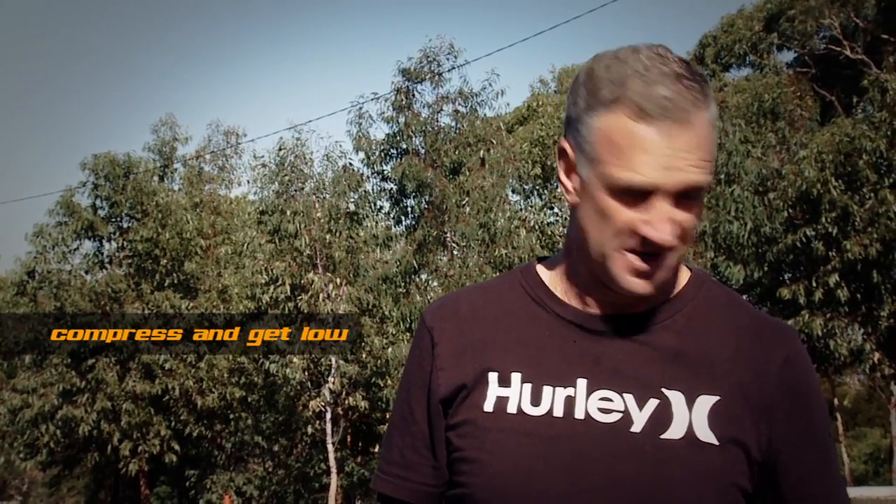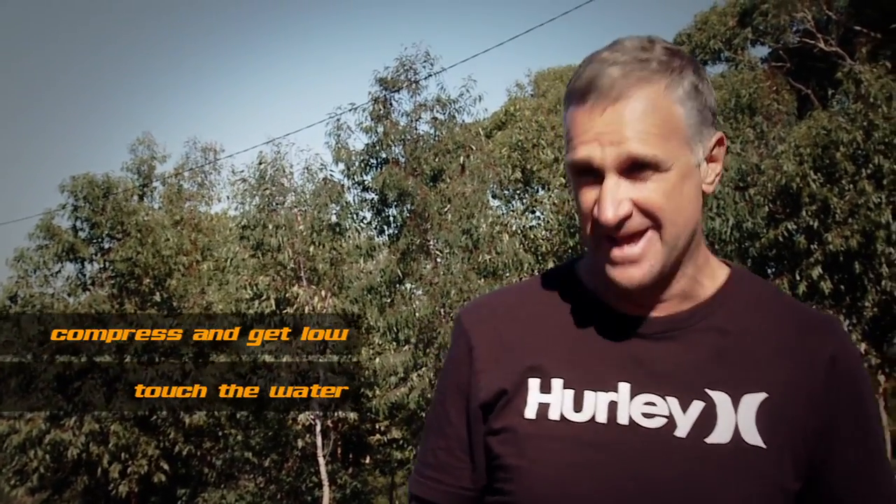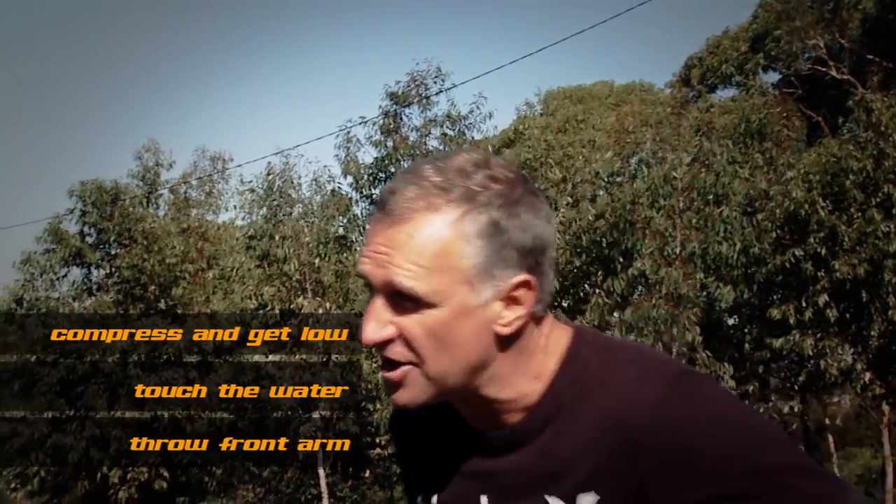The things to remember for the frontside bottom turn: compress and get as low as you possibly can into the turn, have that backhand touching the water or in this case the bitumen, have your front arm cocked ready to throw. As you extend out of the turn, throw that front arm across your body and that will project you up into the lip.